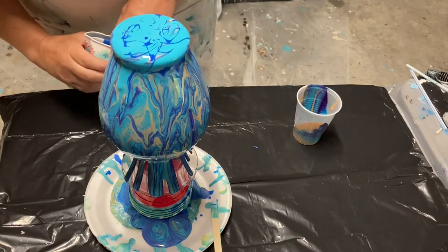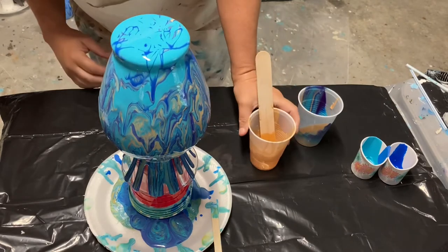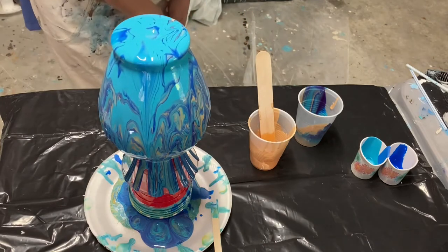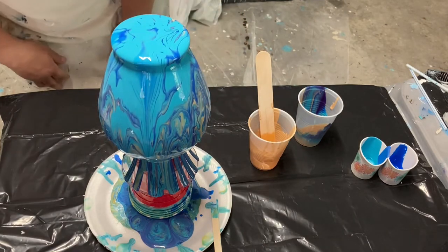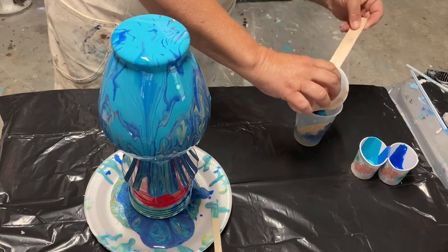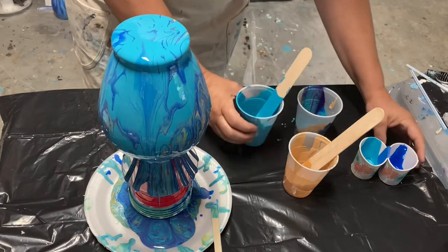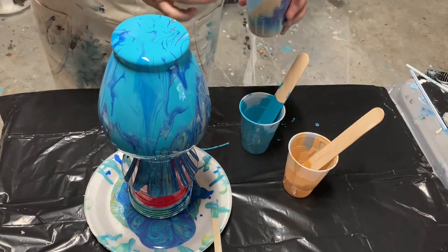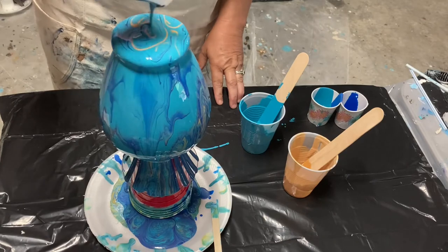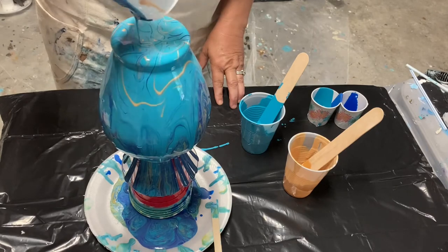Here's my big mistake — I didn't make enough paint, so I'm pouring turquoise on top of that gorgeous design and I'm about to lose it. I'm really hoping I can create another dirty cup to bring that original design back. I'm squeezing out every ounce of paint I can find to remake the dirty cup and re-pour it.